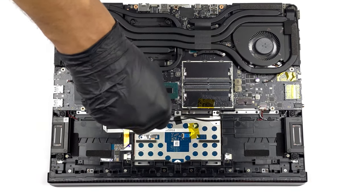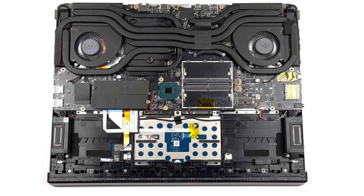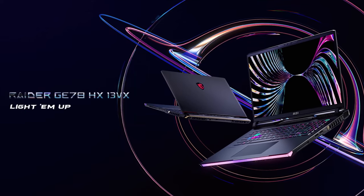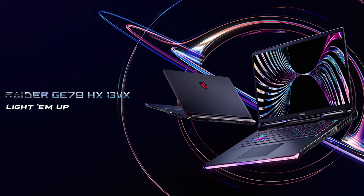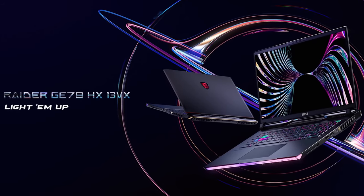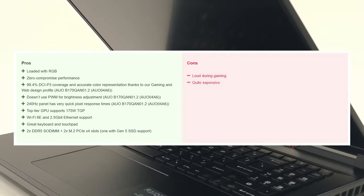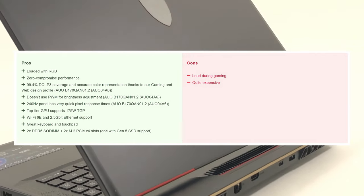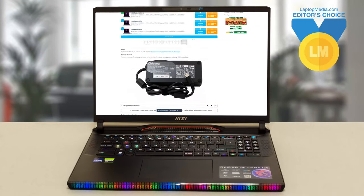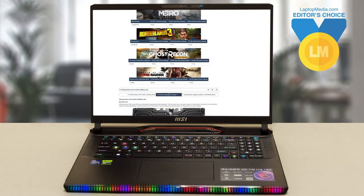If you want to see a teardown of the MSI Raider, check out our teardown video linked below. The MSI Raider GE78HX is a killer notebook with the power to back it up and compete with the best the competition can offer. The slightly smaller 17-inch screen is still incredible and has enough size for both gaming and content creation. While many of its competitors are larger, the Raider still embarrasses them in terms of performance. For more information about the MSI Raider GE78HX-13VX, check out the written review on our website.